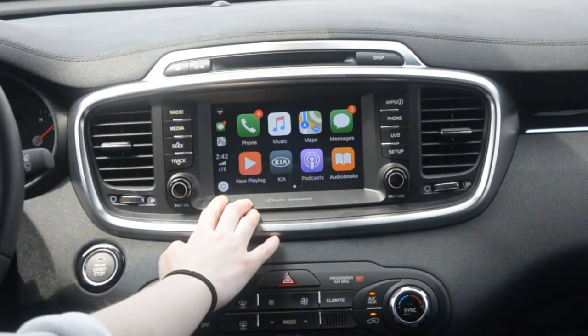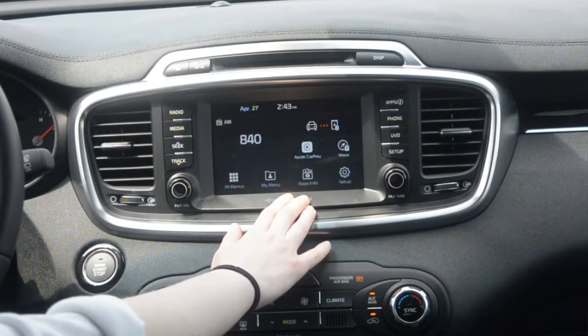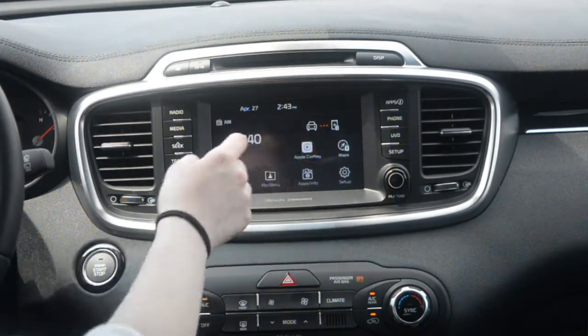And then to get back home, you press that again. And then if you want to get back to the normal Kia screen, you go there and it'll show it there. And then if you want to go back to Apple CarPlay, you just press the button.